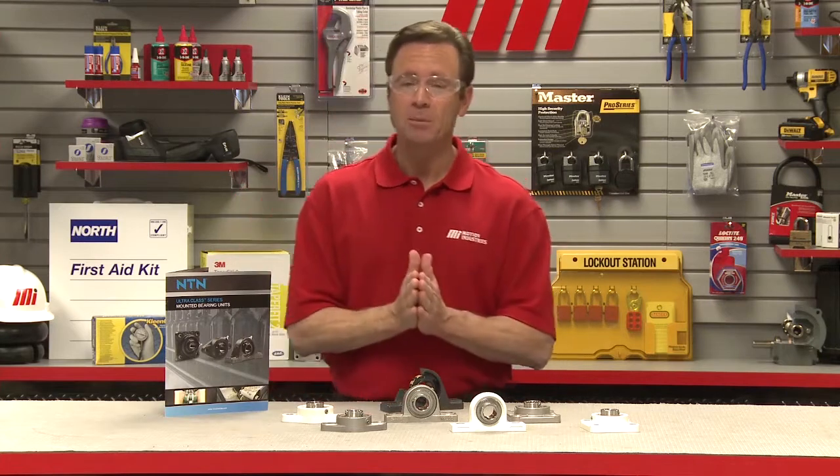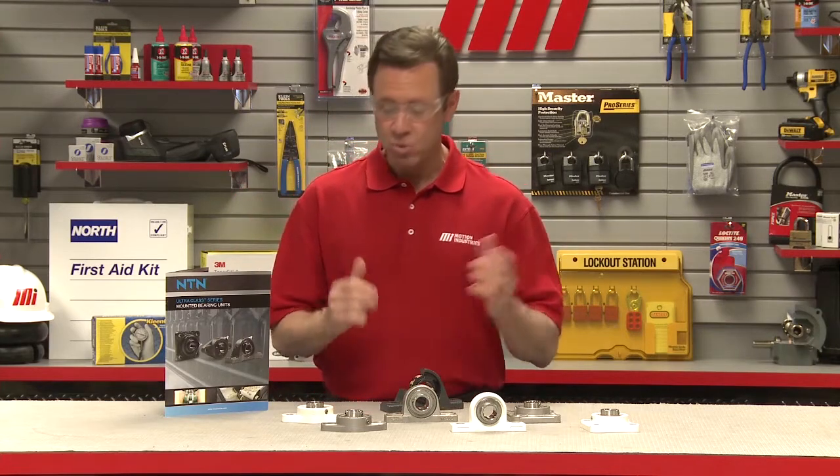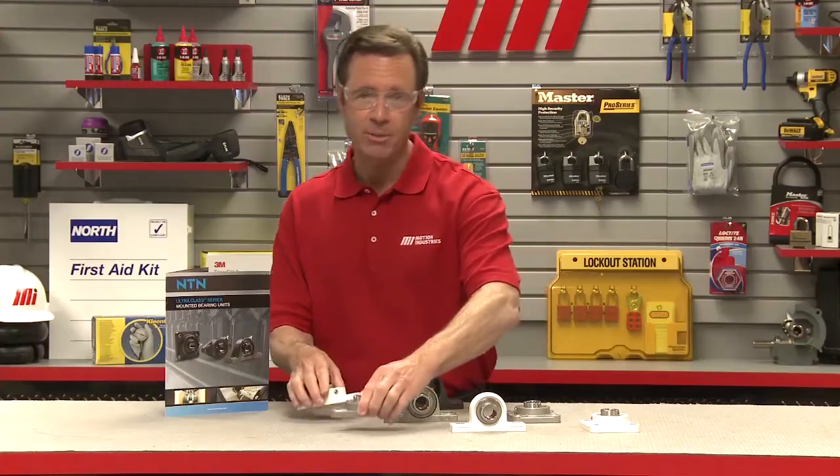These inserts are available in NTN's ultra-class series for dry goods processing, as well as stainless steel and thermoplastic housings for wash-down environments.